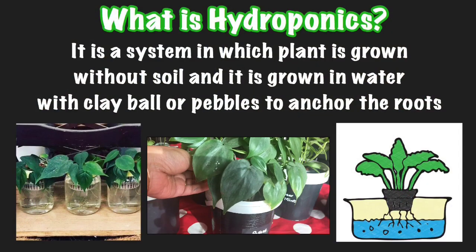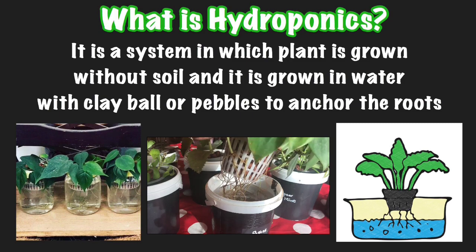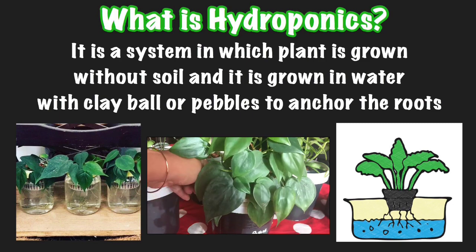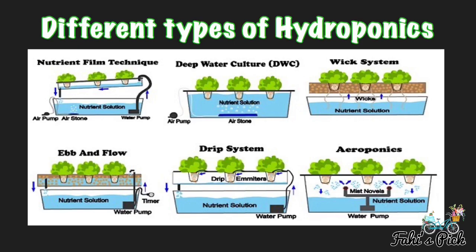Now let's see what hydroponics is. Hydroponics is a system in which a plant is grown without soil — it is grown in water with clay balls or pebbles to support the roots. There are different styles and types of hydroponic systems.